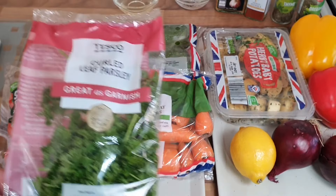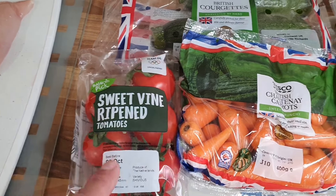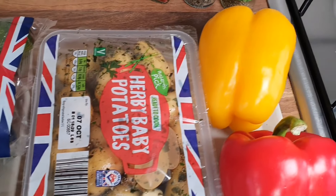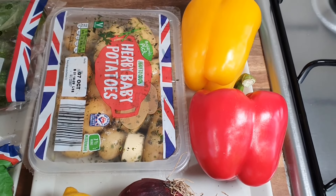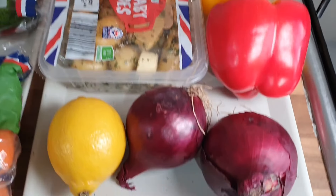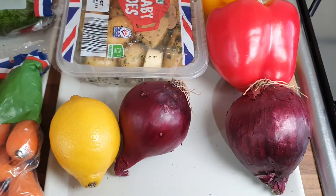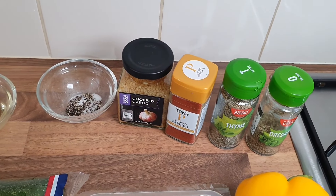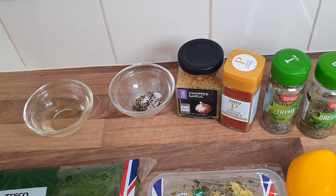These are my veg. I've got some parsley — I'll chop a bit of that up for the end. Some sweet vine tomatoes which I'm going to quarter. Some baby carrots — I'll cut the ends off and grate them. Two courgettes. Some herby potatoes which I'm just going to halve. A yellow and a red pepper which I'm going to slice thin. Two small red onions which I'm going to quarter. A bit of lemon, oregano, and thyme. I'll chop all of them up off camera.